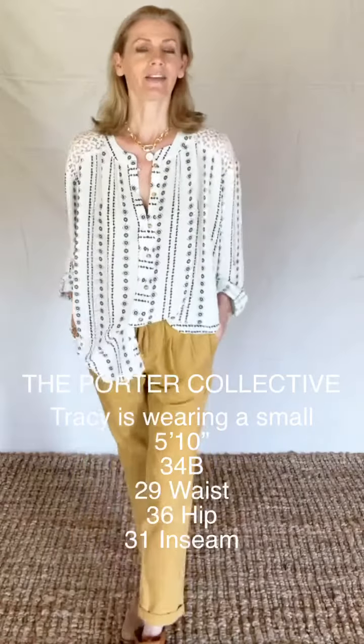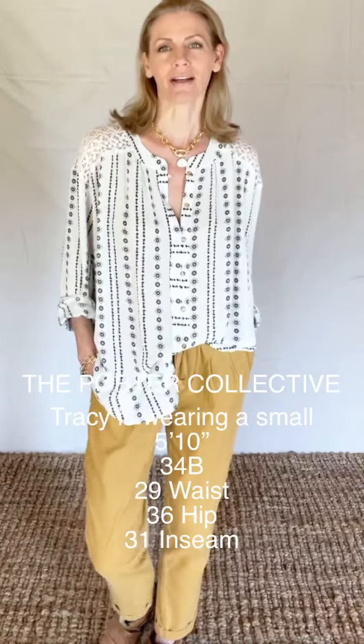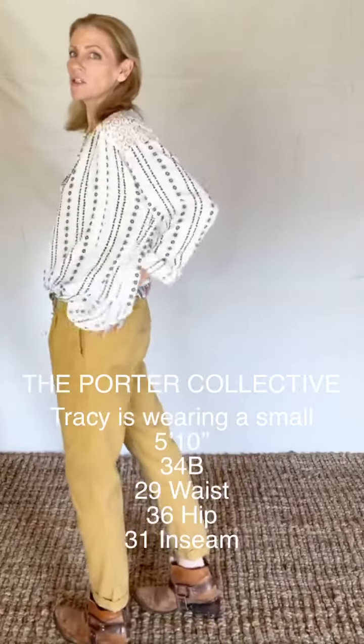These corduroy pants have a 26 and a half inch inseam and a 12 inch rise. I am wearing a size small in these pants. I would call them a little bit roomy.